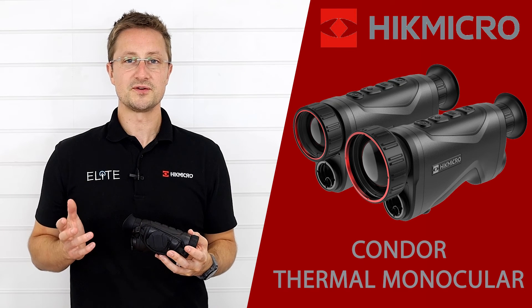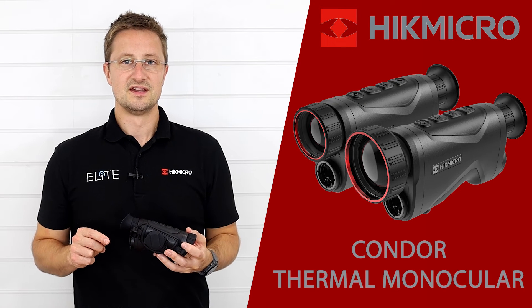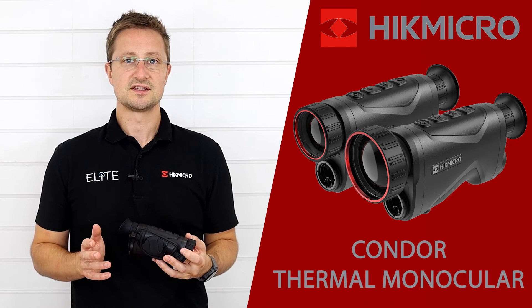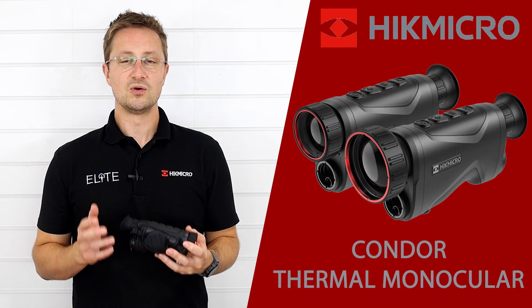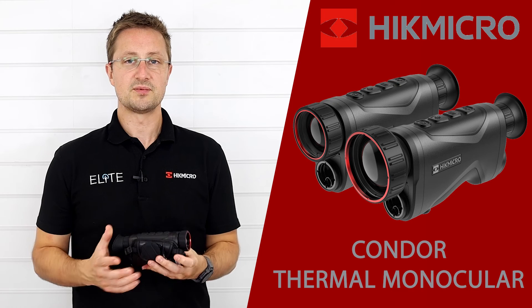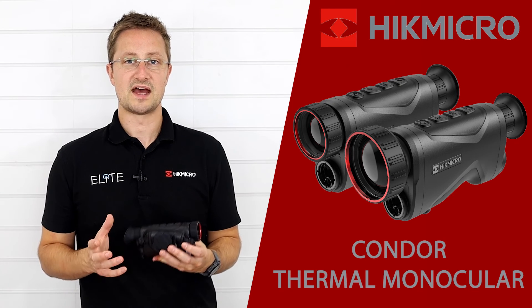We'll be offering four models in the Condor series with two sensor options: the 384 and the 640 Pro. Both options use the sub-20 millikelvin detector, giving you that high-performance, highly detailed image. All lenses use a high-performance f/1.0 aperture. Those two combined give you great performance, loads of image detail, and will perform really well in bad weather.